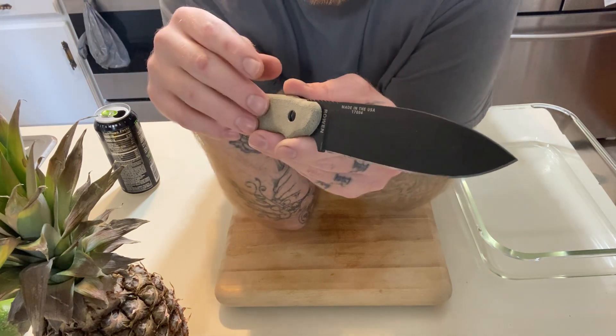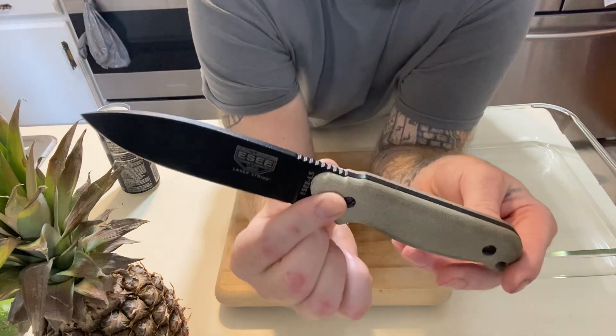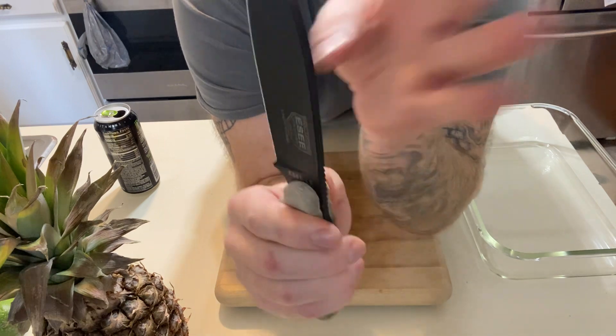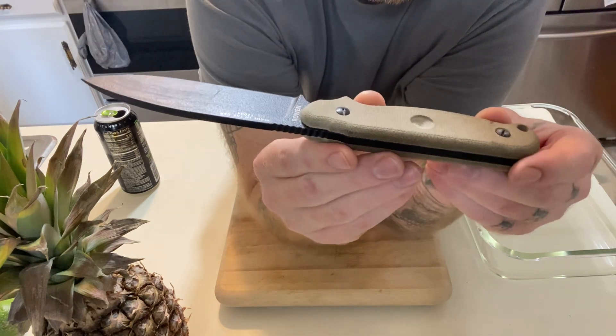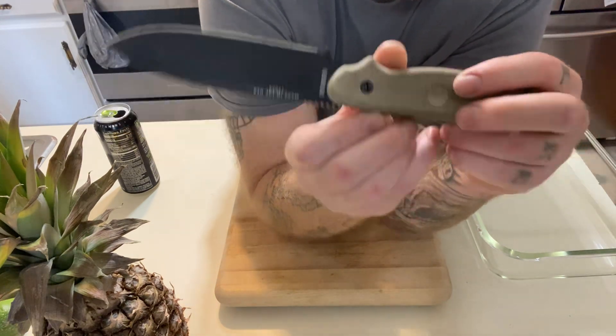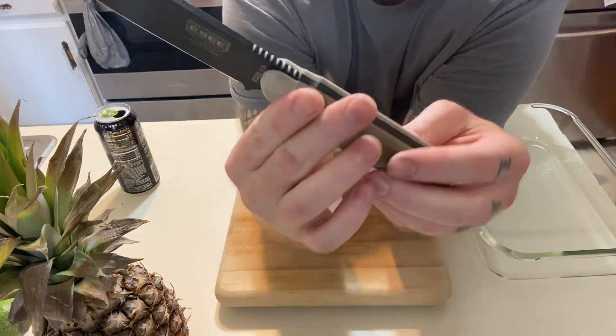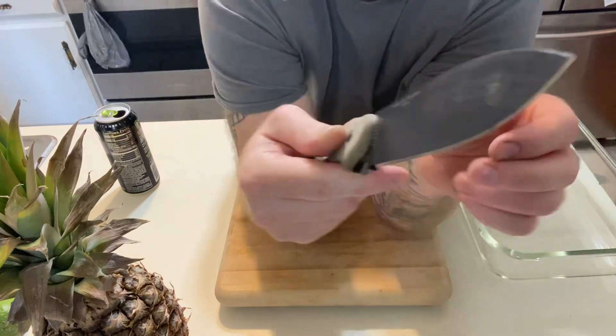There's some form of cotton or something up inside there so you guys can start fires if necessary. It does have a 90 degree spine and it's got really good jimping right here. These scales are micarta. You have a drill divot right here for fires, so you guys can start fires. I'm not really good at the fire thing, to be totally honest.